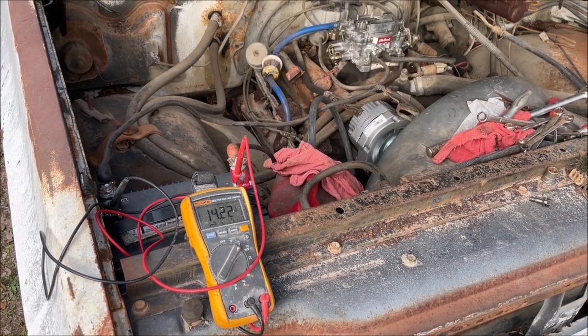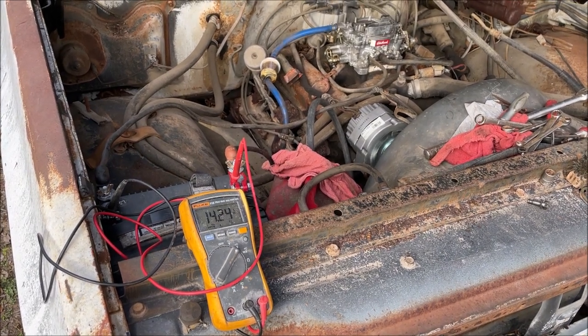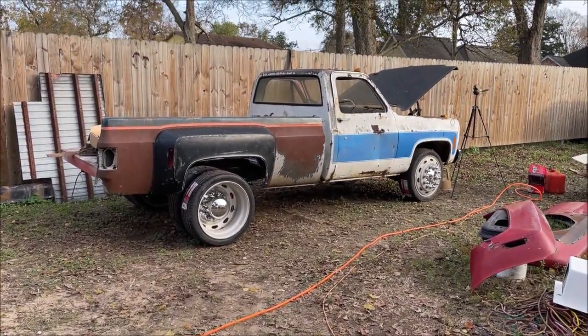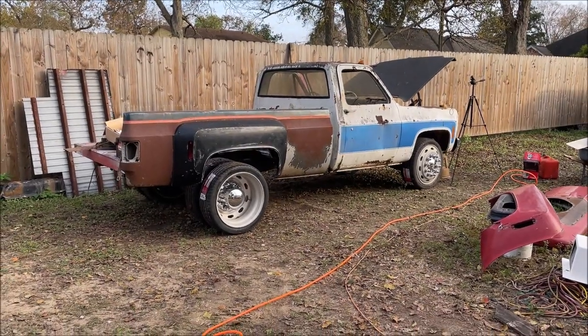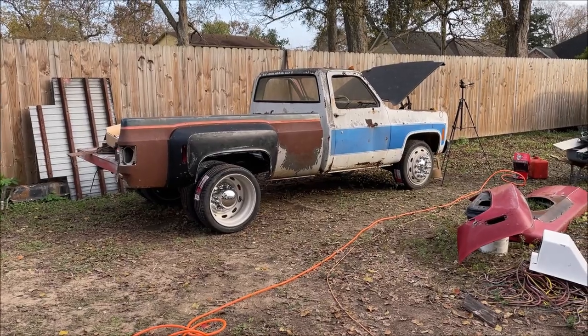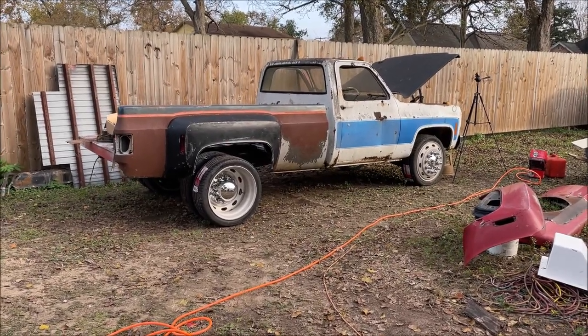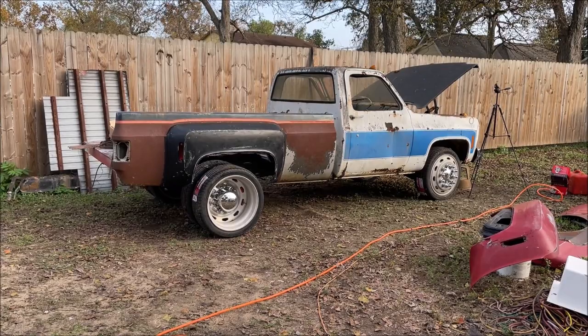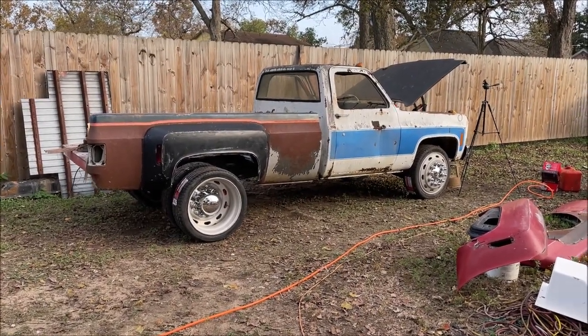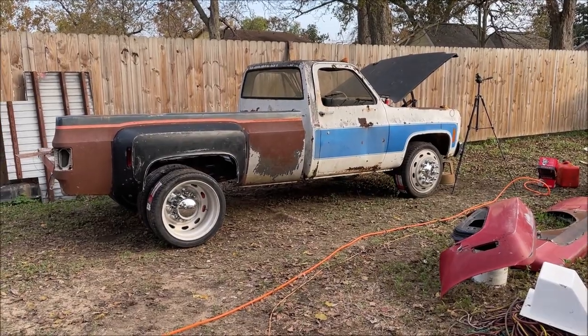It's looking so much better! I'm so glad I checked that out - I've never had one charge that high. Somebody let me know what that would have done - would it burn the battery up, catch on fire? I have no idea, but I'm glad I checked it out. I have a bunch of videos going over different things with these alternators, so check them out or ask me if you have a question. If you enjoyed this video, please like, subscribe, and thanks for watching.